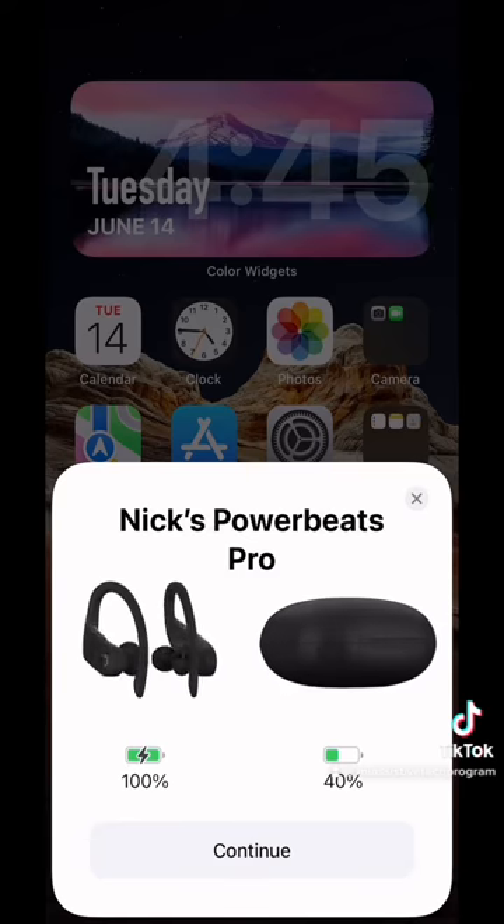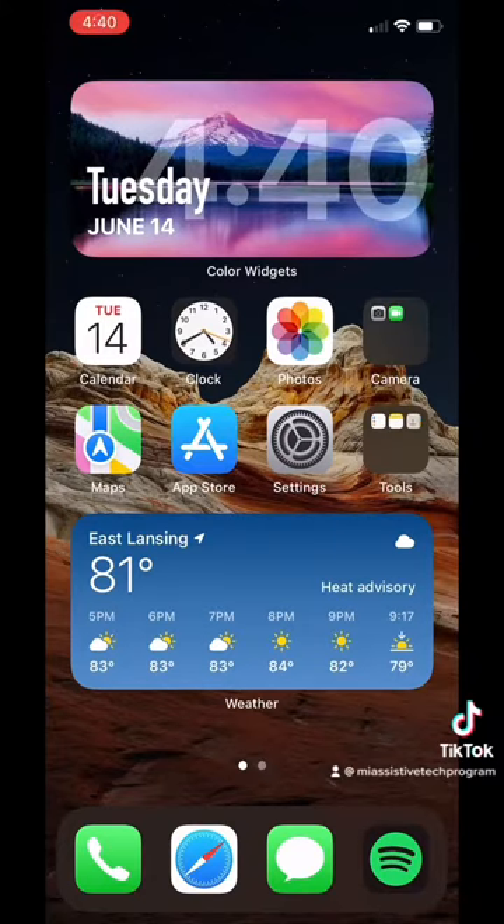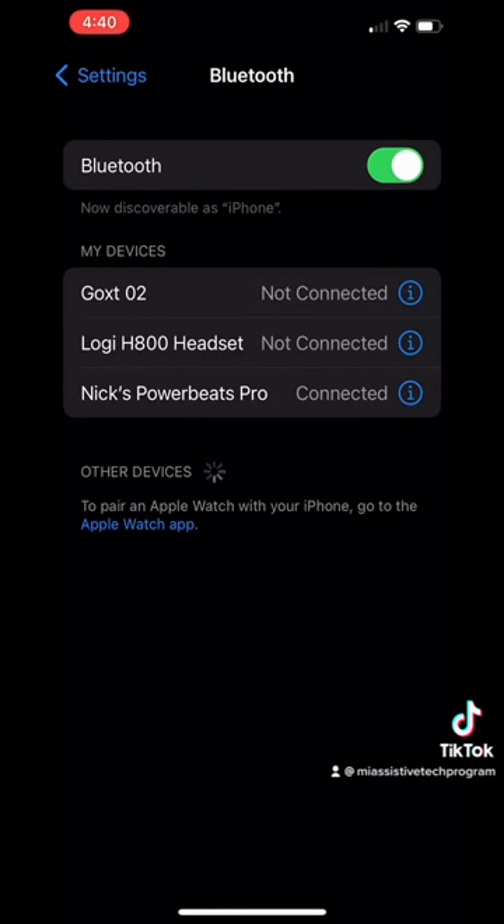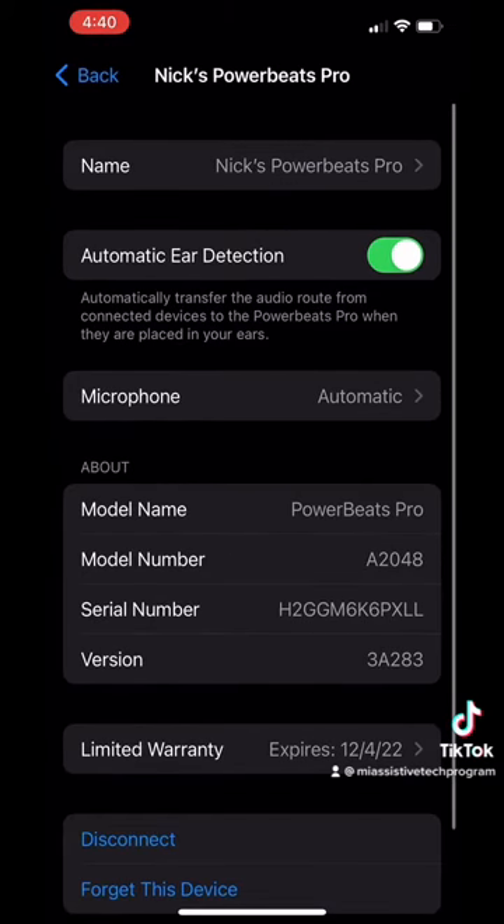If your Bluetooth device has already been set up, then go to Settings, Bluetooth, and find the device name and click on it. I have already connected these headphones, so as you can see, it says Connected. If you want to alter any other settings, simply press the I on the name of your headphones.